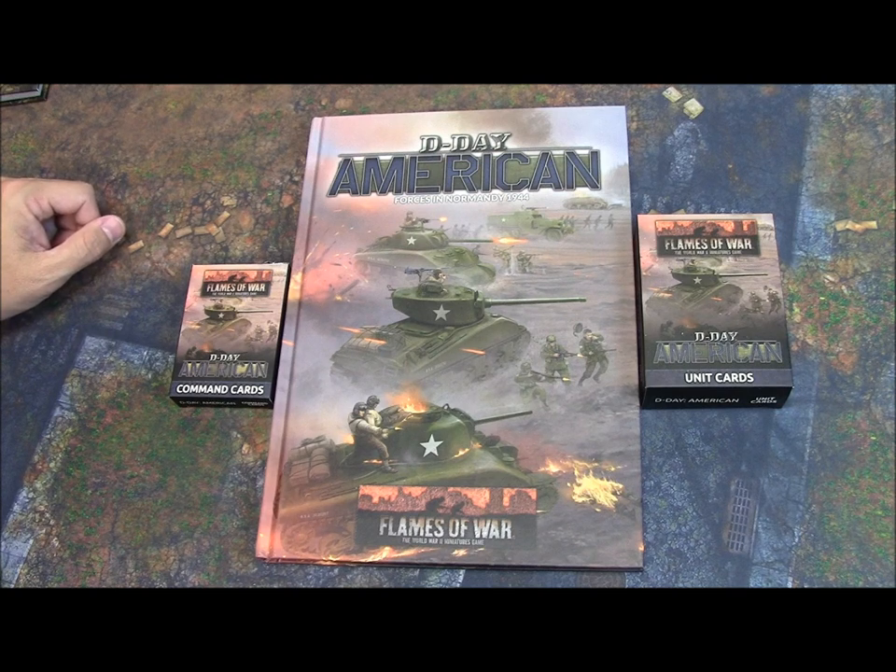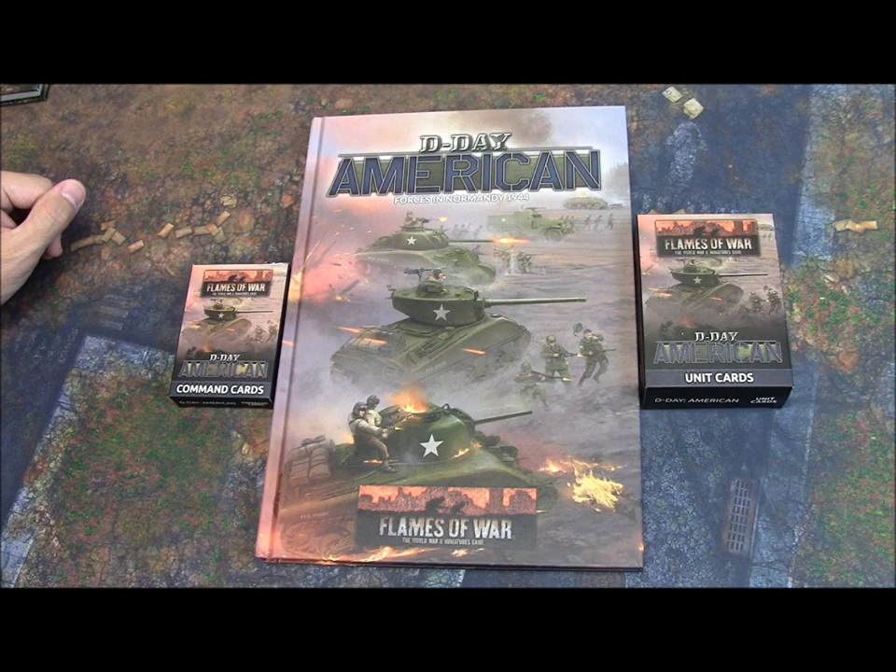Hey everybody, John here from All Miniatures Great and Small. Today we're going to be looking at D-Day: American Forces in Normandy 1944. This is the latest Flames of War supplement in their late war range and this is the first of the D-Day books.